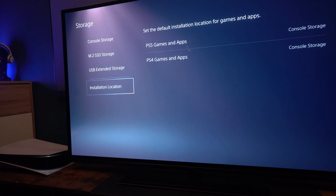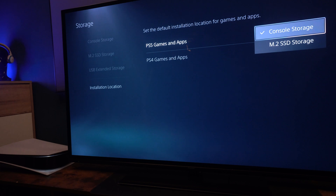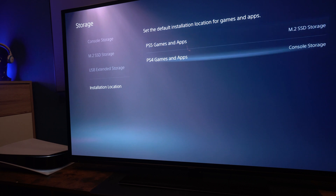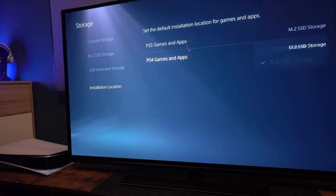If you want to, the chances are that the drive you've just installed is actually faster than the original drive which came with the console. So you can choose that as the new location for all of your new games and any others that you download to be installed to. And then when that's full up, it will then use the console storage, or vice versa the other way around. That's it, my friends — that's the easiest PS5 upgrade that you'll ever do.